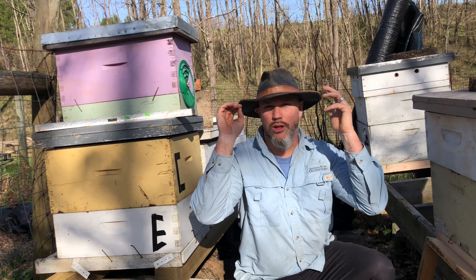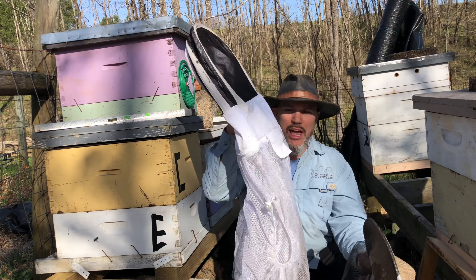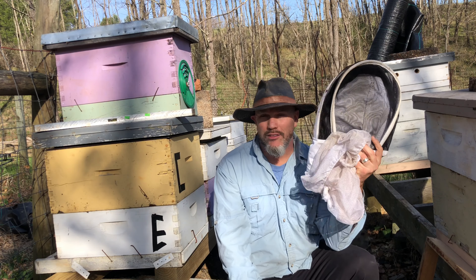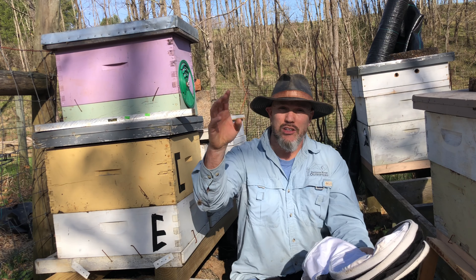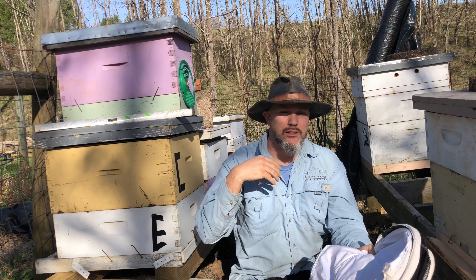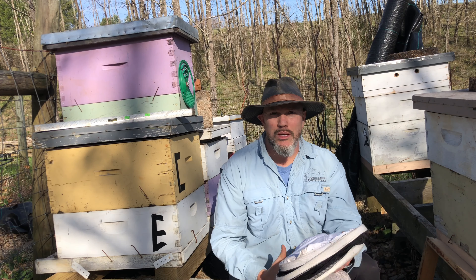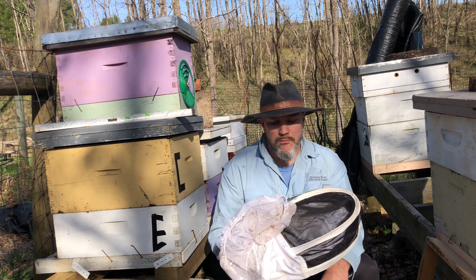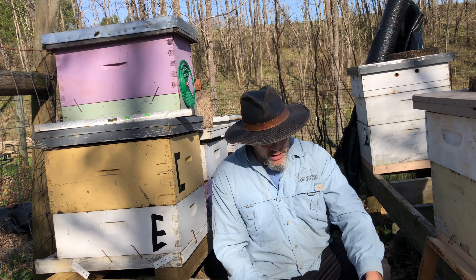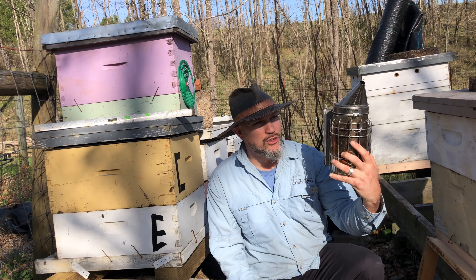Let's talk more about veils - I always think it's a great idea to have your veil and then have an extra veil, even a veil jacket. This is good for friends and family members that want to check out your bees. I guarantee that as soon as you start beekeeping you're gonna have people who want to come check it out - friends, family members, neighbors will be curious. It's just great to have an extra veil ready for a visitor.